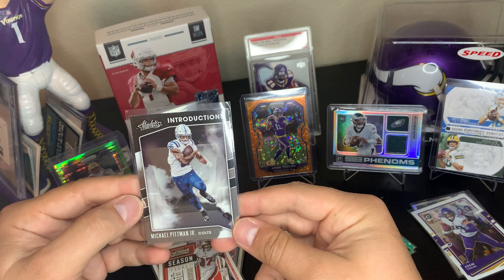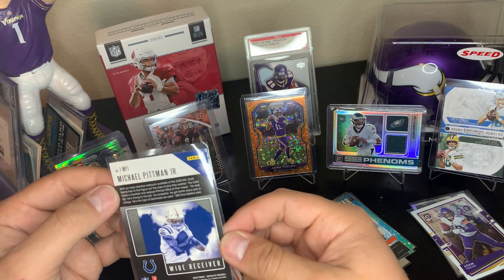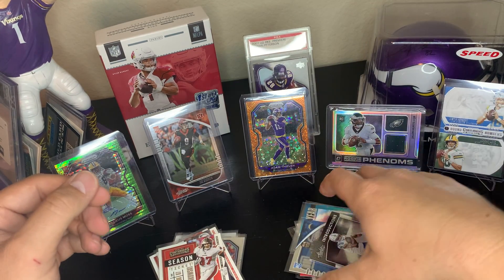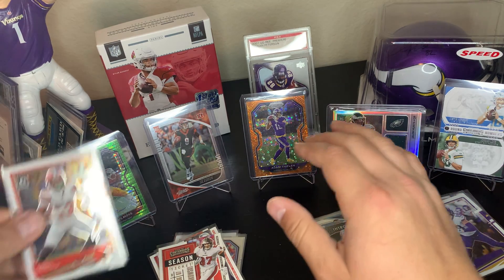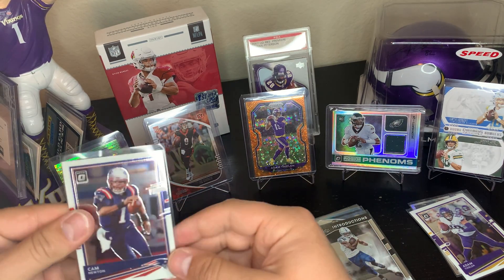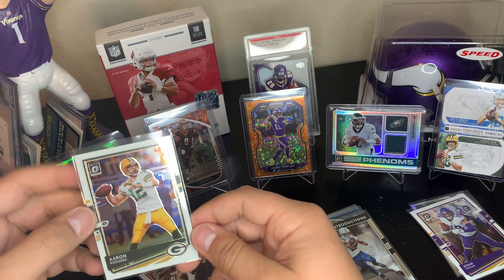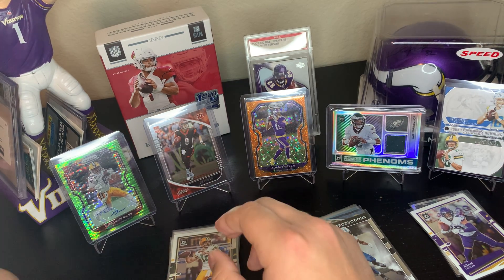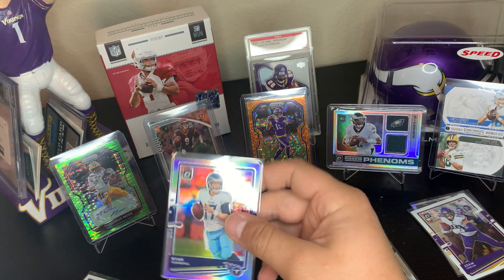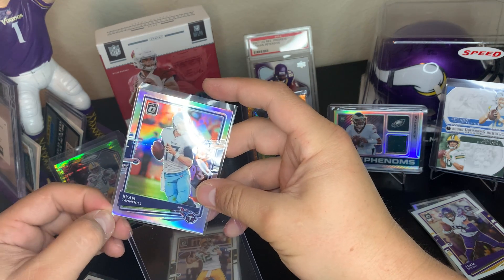Michael Pitman Jr. — oh wait, he wears 11? No, he's wearing 86 here, what's going on? Anyways, we're going to proceed. Odell Beckham Jr. base Optic, Matt Ryan base Optic, Cam Newton base Optic, Aaron Rodgers — reigning MVP. I cannot wait till this guy just retires and goes and does Jeopardy.